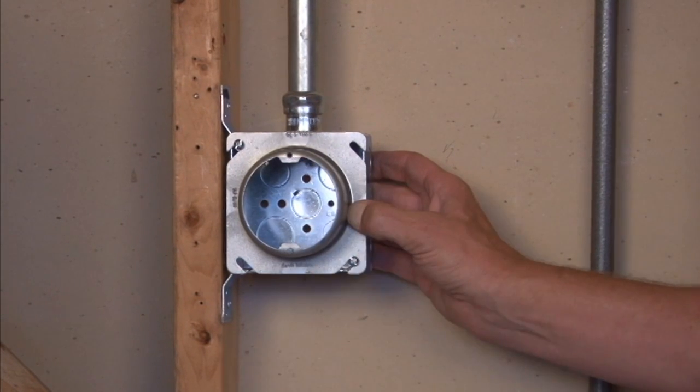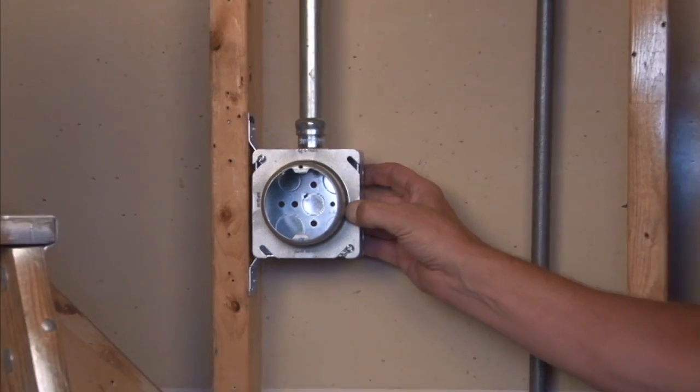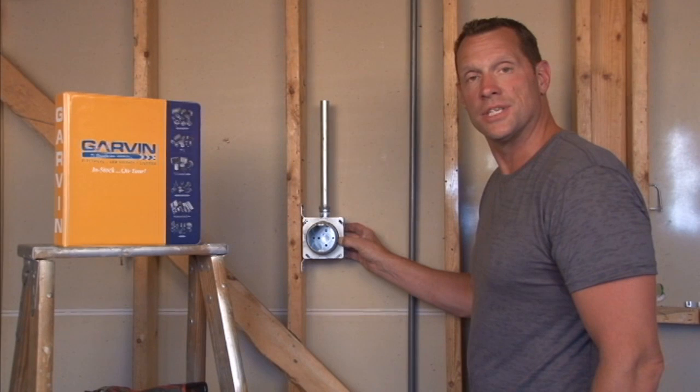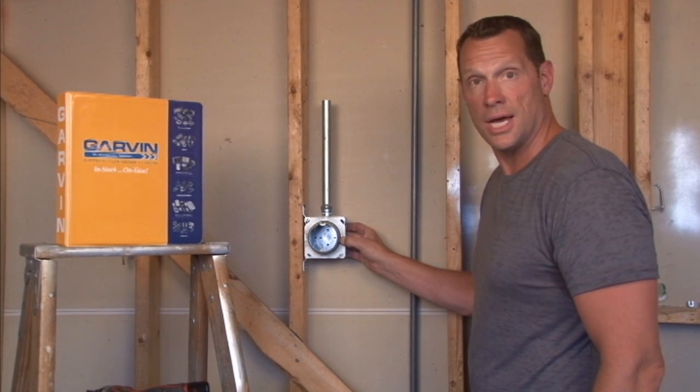This gives you a round opening with 8/32 holes, ready to mount your sconce light or overhead light. For these and other great products, visit us online at garvinindustries.com.